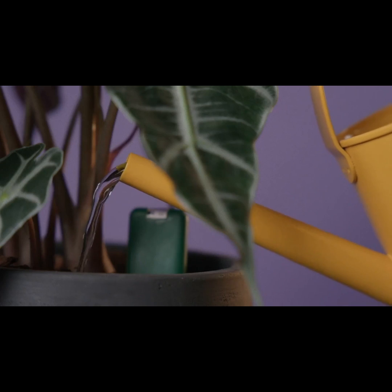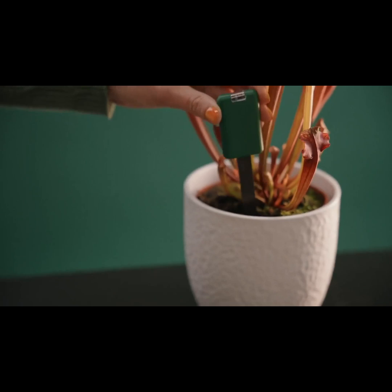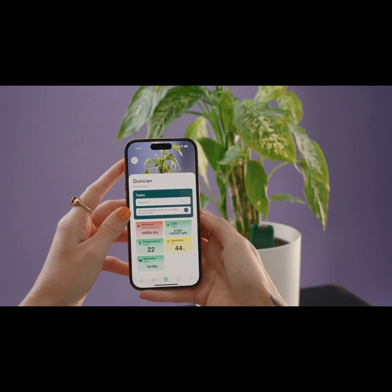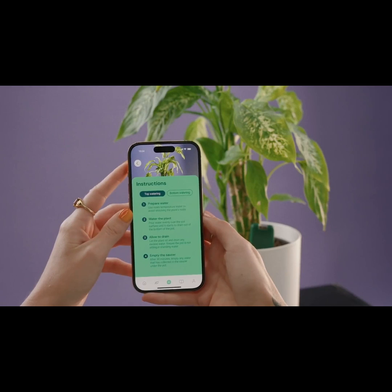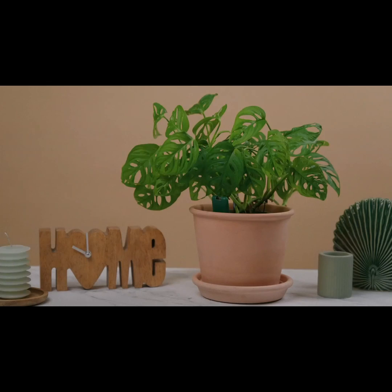It can be hard to know what your plants need, which is where Smarty Plants comes in. It analyses all your plants' needs and tells you exactly how to keep them happy and healthy, which will help you turn your houseplants from this into this.